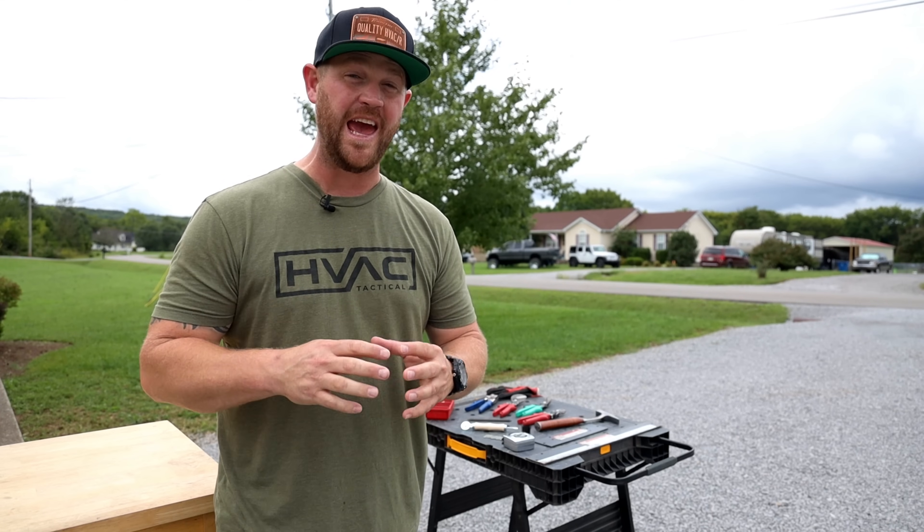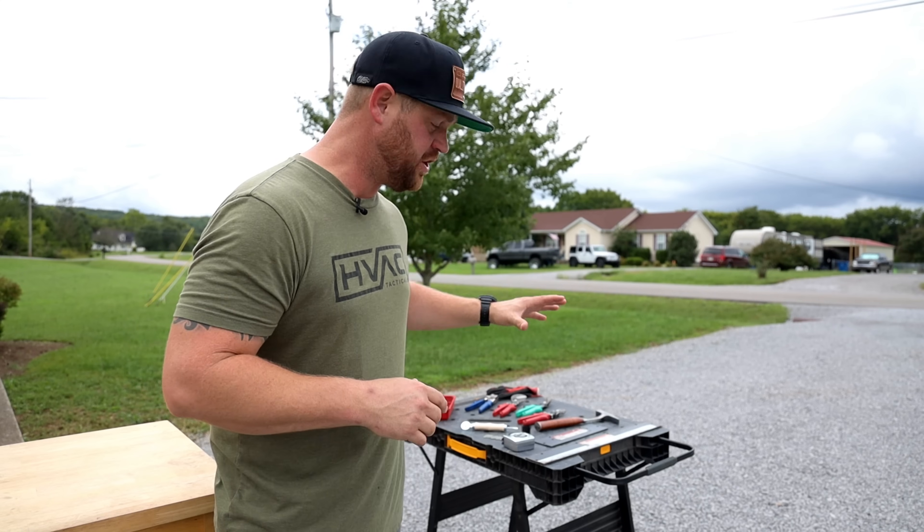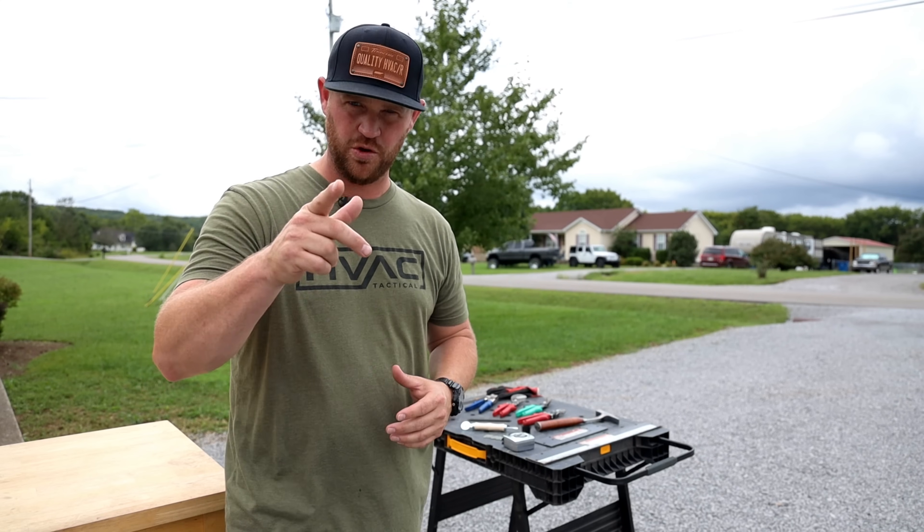In this video I'm going to show you guys how to make a custom plenum box with just your basic hand tools. Let's do some work.